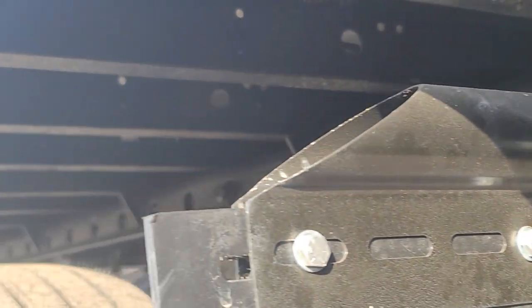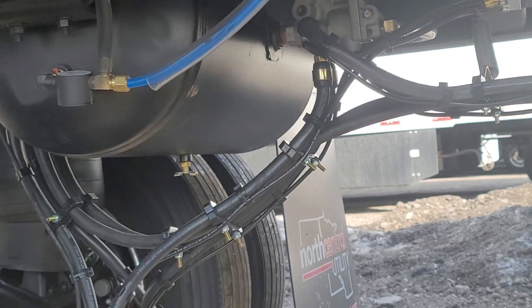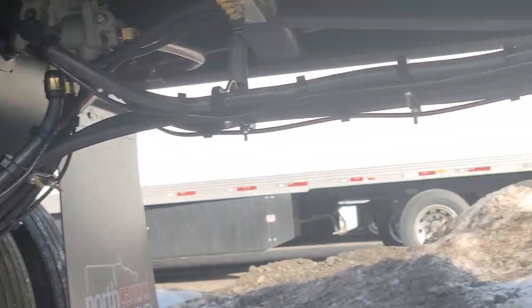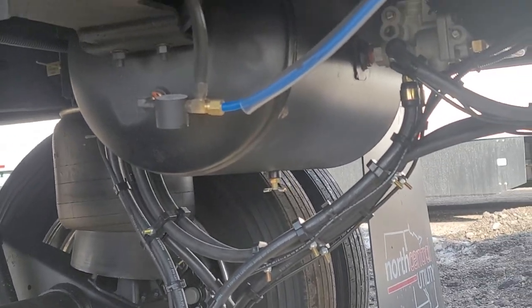This is what a new trailer looks like — look at all this newness everywhere. It's only got one air tank. Single air tank — yeah, need more air tanks too.